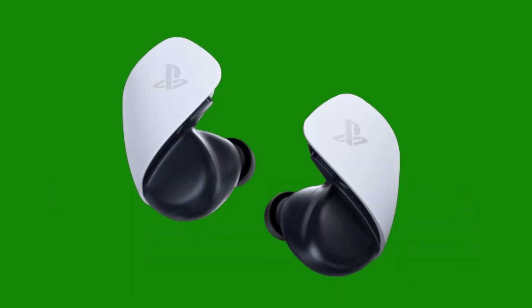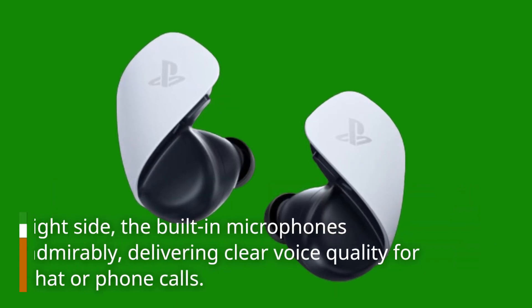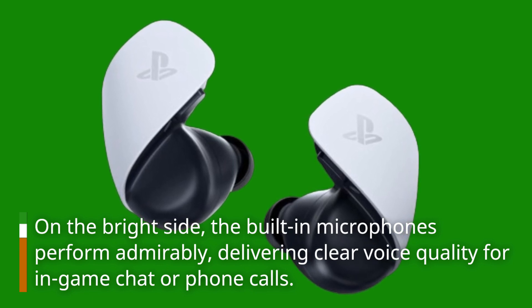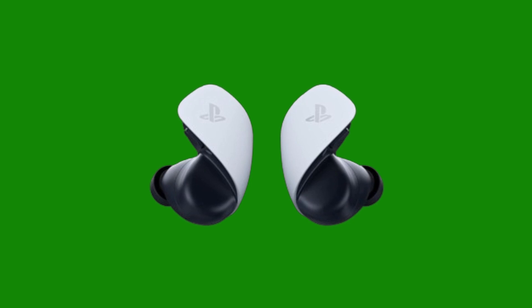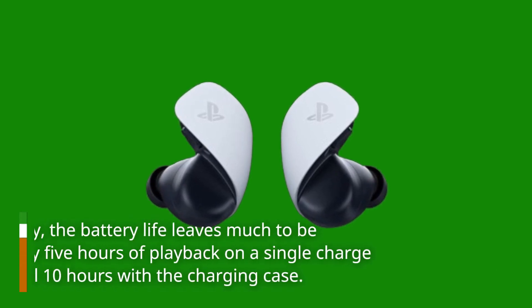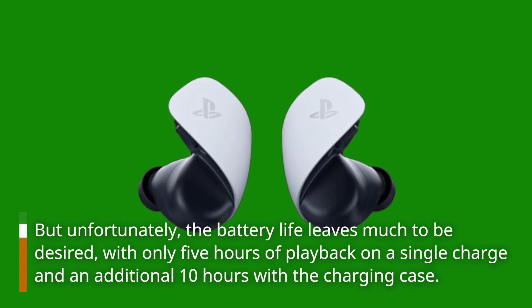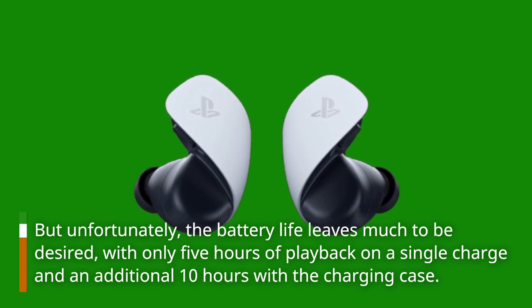On the bright side, the built-in microphones perform admirably, delivering clear voice quality for in-game chat or phone calls. Unfortunately, the battery life leaves much to be desired — with only five hours of playback on a single charge and an additional 10 hours with the charging case.